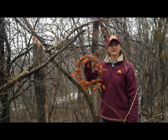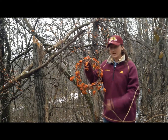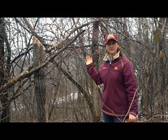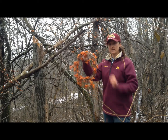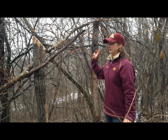Today I'm going to talk about bittersweet identification, particularly for crafters. Here I have a beautiful American bittersweet wreath made and sold in southeast Minnesota, but right behind me I have oriental bittersweet growing wild in our woodlands. It's really important for crafters to know the difference between American bittersweet, which can make beautiful wreaths and be sold locally as a craft we can feel really good about, and oriental bittersweet.